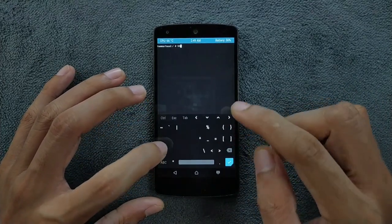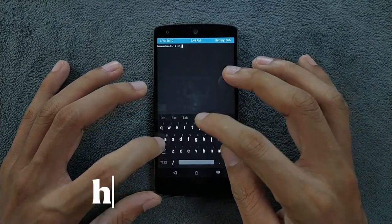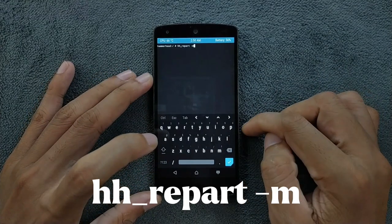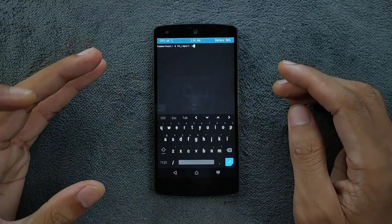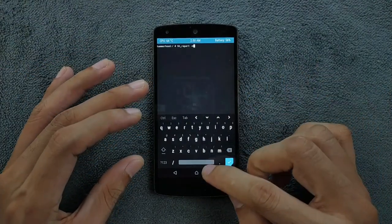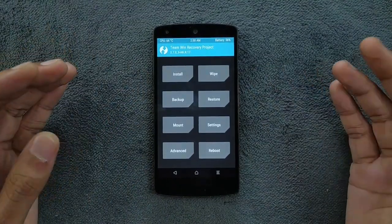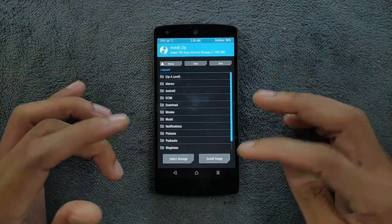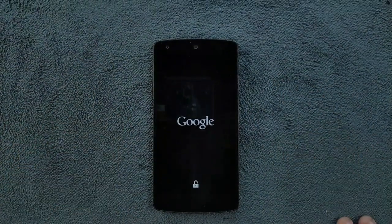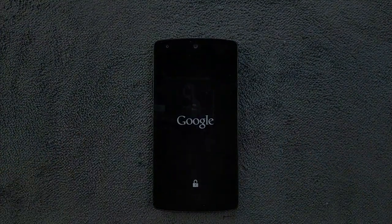In the terminal you have to write the resize command — please do this step, otherwise you will not be able to flash the ROM. The command is: 'resize2fs /dev/block/platform/msm_sdcc.1/by-name/system'. After running it, the device will reboot back to TWRP. Then go to the Install section and flash the ROM as normal. Everything will work perfectly fine. That's all about Android 10 on Nexus 5 — thanks for watching, see you next time!